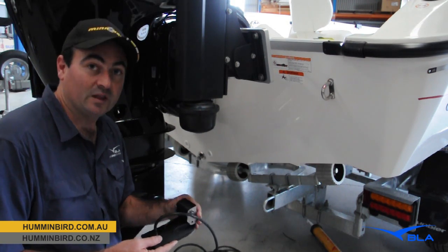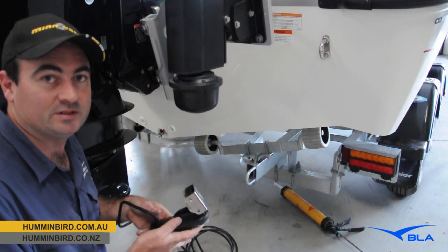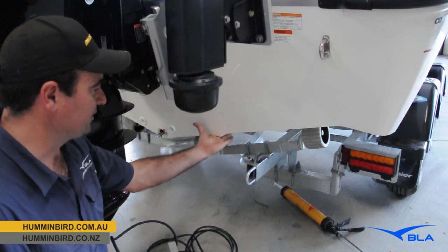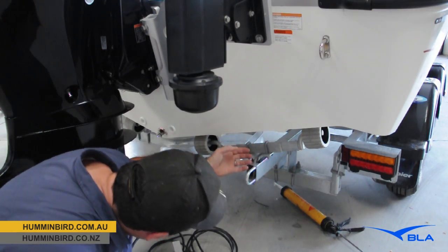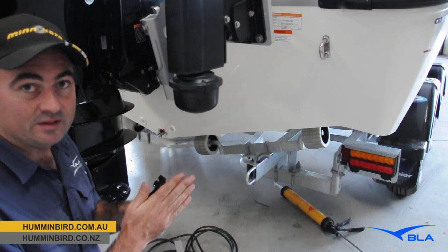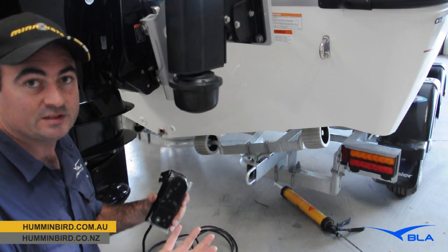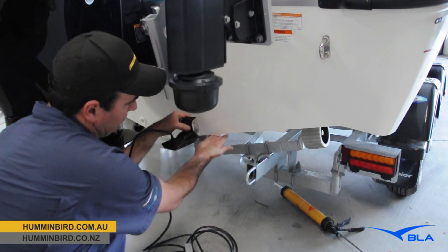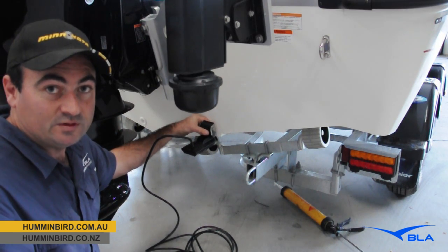We can mark our bracket so we can set and drill our holes. The next step is finding a suitable location on the transom for the transom mount transducer. With fiberglass boats I look for these planing strakes, but it's important to look under the hull to ensure there are no areas where turbulent water can come under the transducer. We need a clean face of water coming underneath - if there's any air under the transducer we'll lose bottom reading at speed. I like to use these planing strakes because it becomes an extension of clean water off the planing strake under the transducer, and we get good speed performance readings.